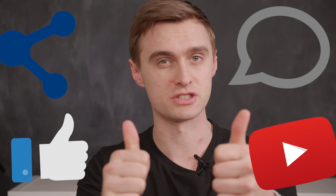Remember to like, comment, share, and subscribe — do all that good stuff to help us keep making videos just like this one.